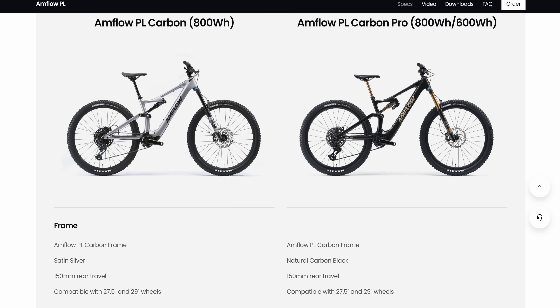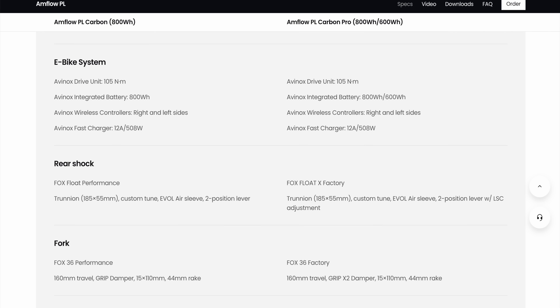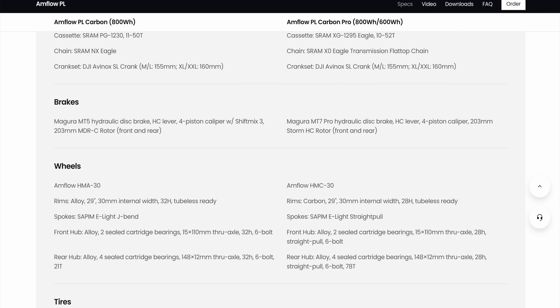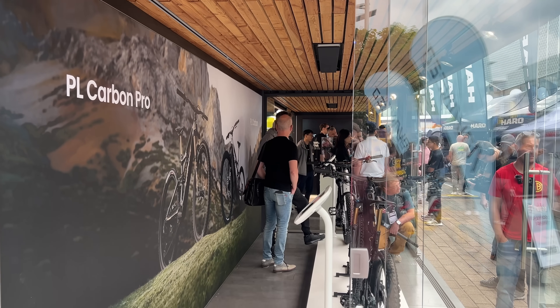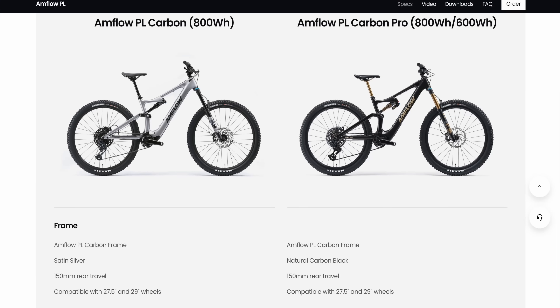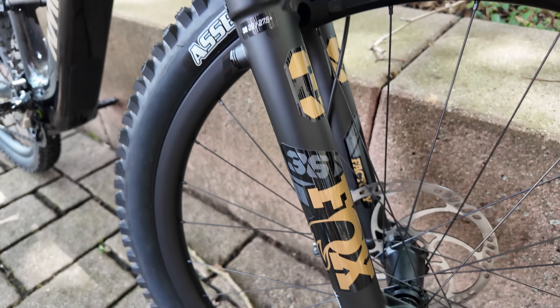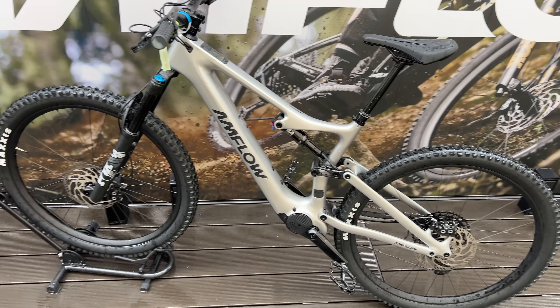The other e-bike components are pretty much the same as what you'd see on other e-bikes in this price range — Tram transmission in two different levels depending on which Amflow model you choose, Magura brakes, Fox shocks. All standard stuff already available to any e-bike manufacturer. The bike is called Amflow and comes in two models: a base model in silver and a pro model in this black colorway, which is supposed to be more glossy in the final paint job.